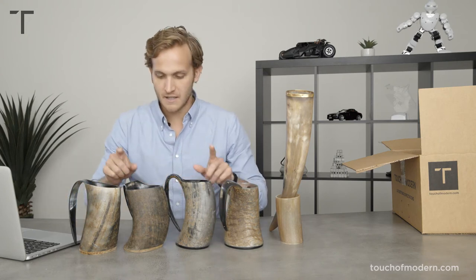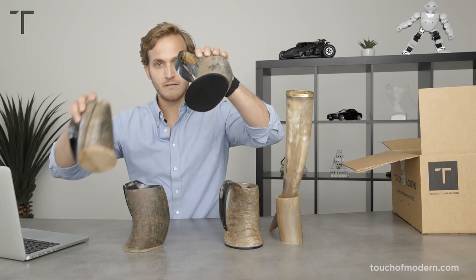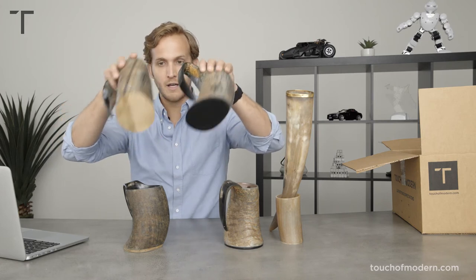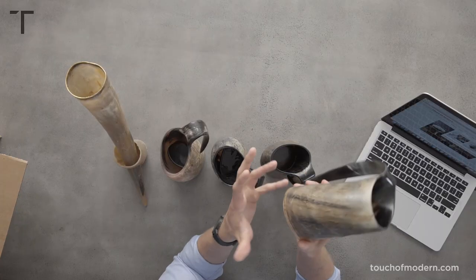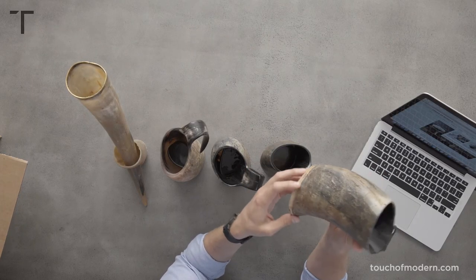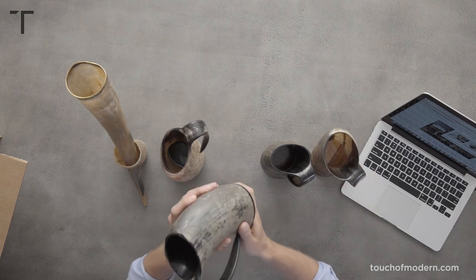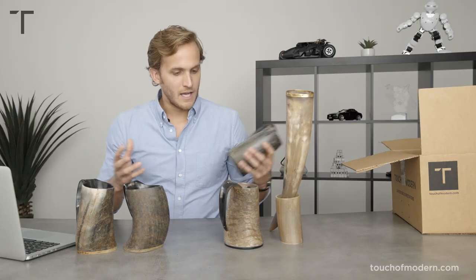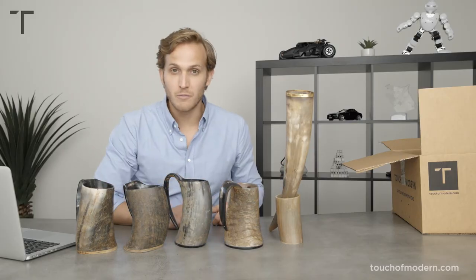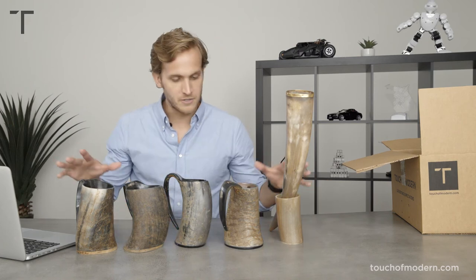Another difference is the bottom finish. You've got wood, you've got resin. I would say the wood is a little bit more rugged, raw, authentic — it just kind of blends in and goes with it. The resin is solid, a little bit heavier, and it's a more polished finish overall. And lastly, the horns come with these cool stands. Those are all the major differences.